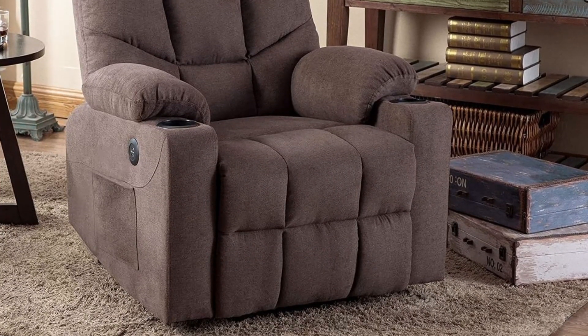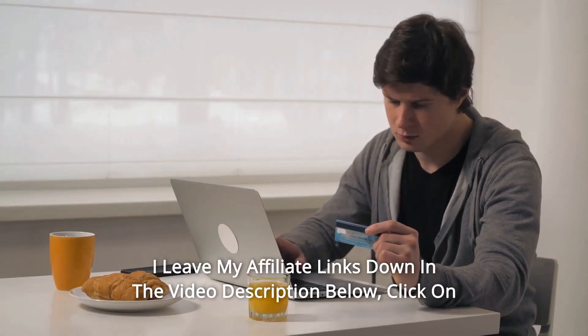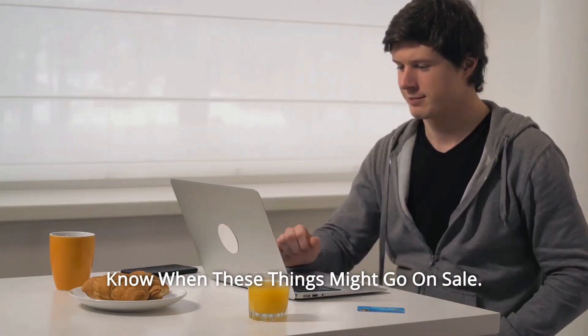And so much more. Thanks for watching. I've left my affiliate links down in the video description below — click on those links for the most updated prices in real time. You never know when these things might go on sale.